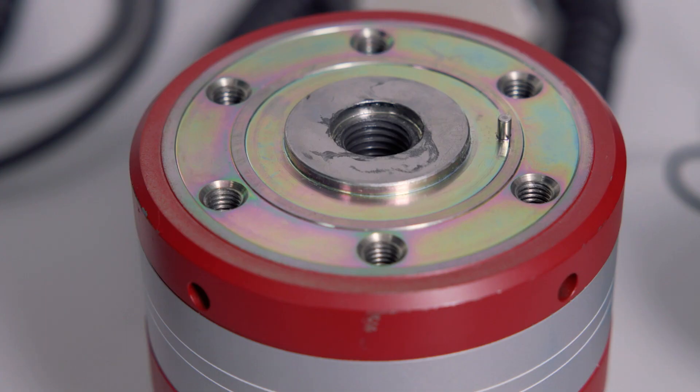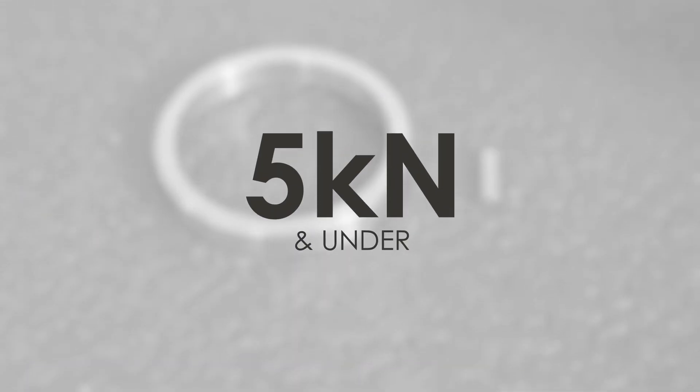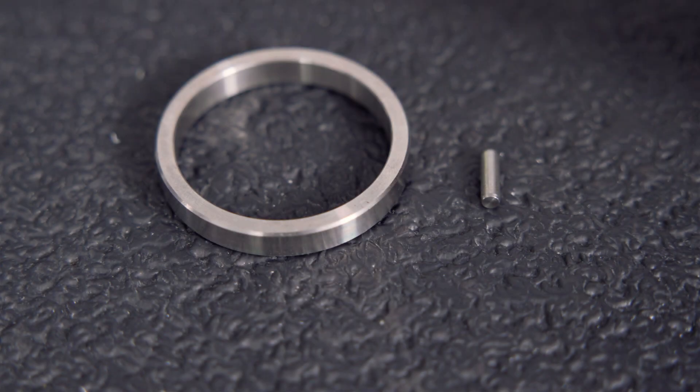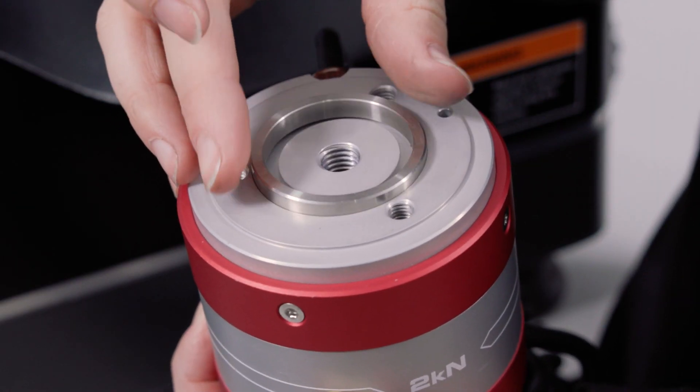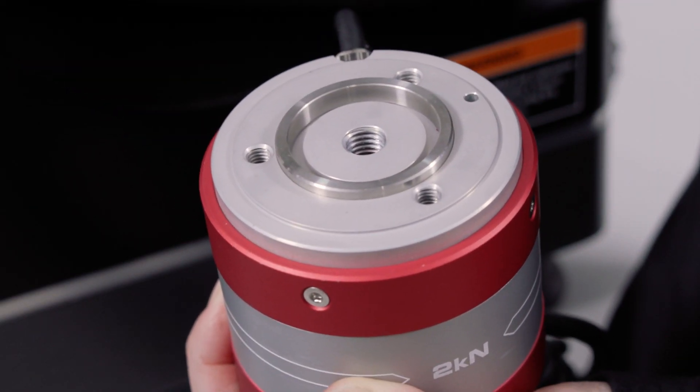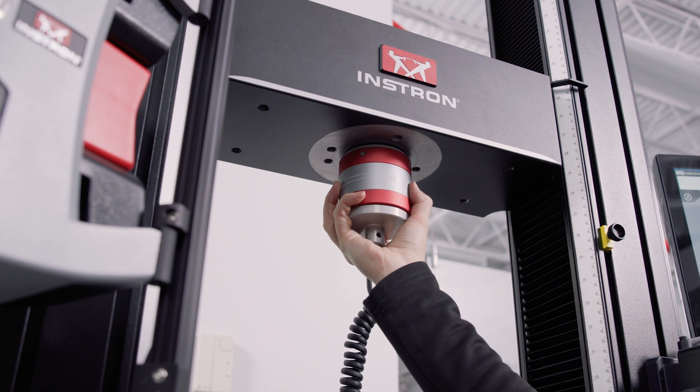Looking at the ring in the middle, on the 30kN cell you can see the ring is raised, and on the 2kN cell it's inset. Any cells 5kN and under include this separate ring that goes into the inset. This part has been precision machined to ensure your load cell is correctly centered when you install it. Its purpose is to make sure you're able to install your load cell in the same place every time you use it.